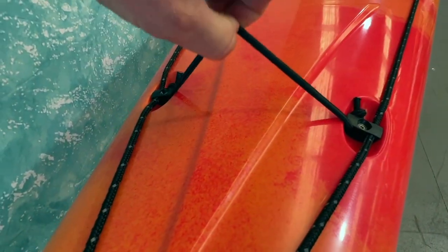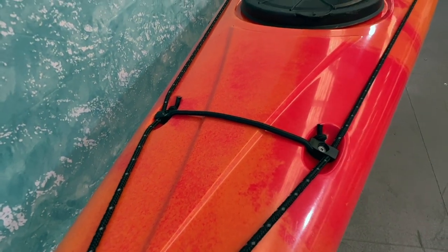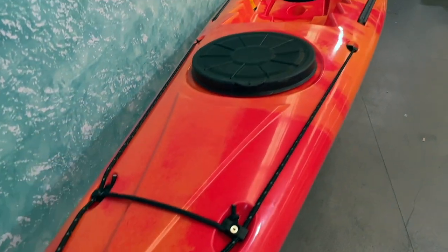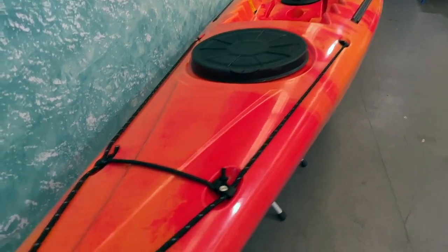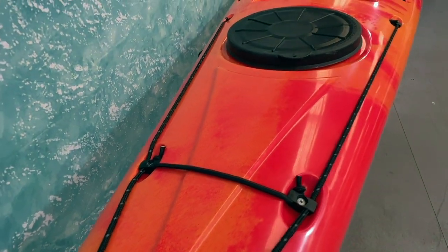There's a bungee cord here which is good if you want to store your paddle, or you can get an optional paddle leash which allows you to put your paddle outside of the kayak. Otherwise you can stash your kayak paddle underneath here to keep it secure whilst you use your hands.